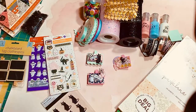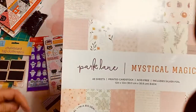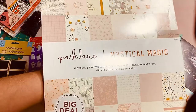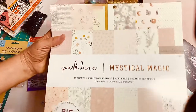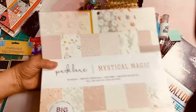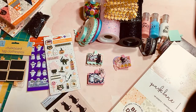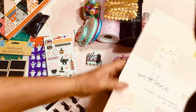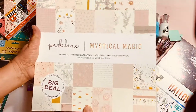As I was browsing online, Joanne's was having one of their sales and I wanted to get free shipping, so I needed to spend a certain amount of money. I was browsing at other paper collections to see what might coordinate, because I have trouble finding collections in pasteloween colors — they're very limited. But I did find this paper pad called Mystical Magic by Park Lane.